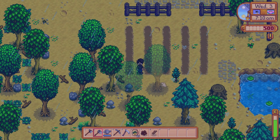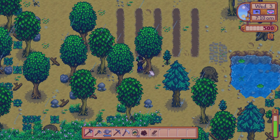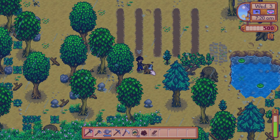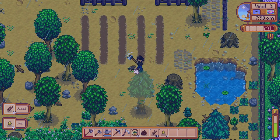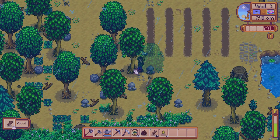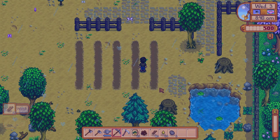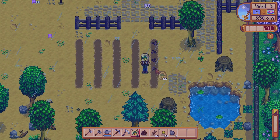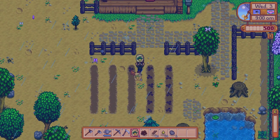Any time it rains, those are just very joyous days. You'll be very happy because you won't have to worry about watering your plants — we won't have to worry about watering tomorrow either. We went ahead and cleared out all those trees. Now take your parsnips that you received on day one, left click, and they'll plant themselves. You don't have to water them on rainy days, which is really helpful and saves a lot of stamina.